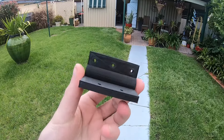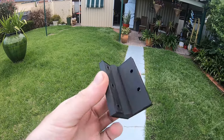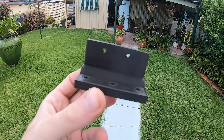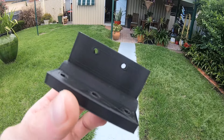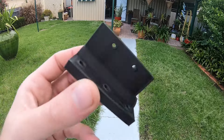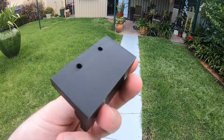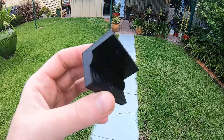I ended up designing this 3D printed mount which will actually mount like that onto the front of the boat, and those two holes there will actually mount onto the timber mount that's mounted to the motor. It came out really nice — no complaints.